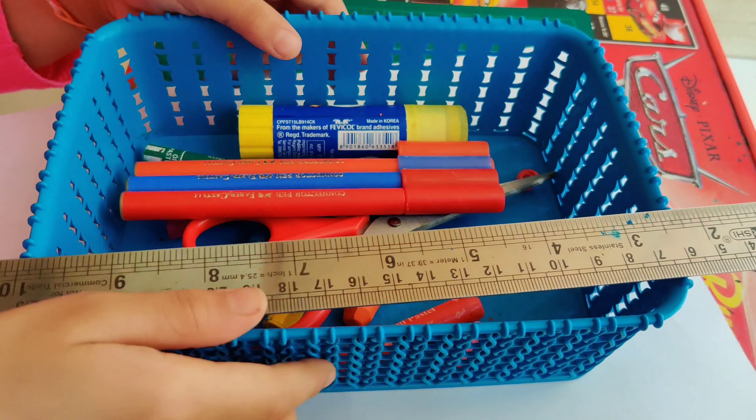So we need 3 A4 size papers, one 30 cm scale, glue, some sketch pens, one scissor, and some oil pastels. This drawing will look so beautiful and I hope you will do it carefully.